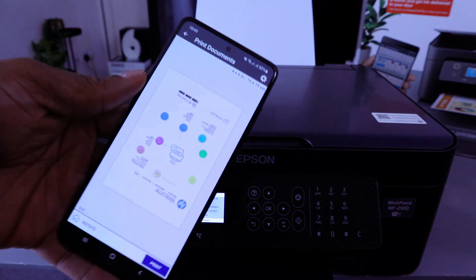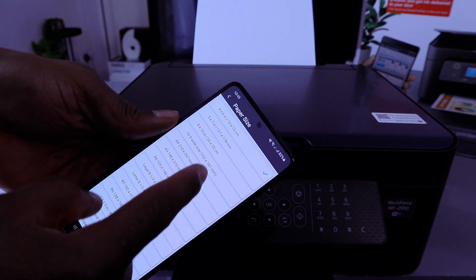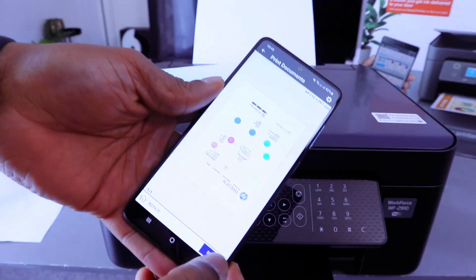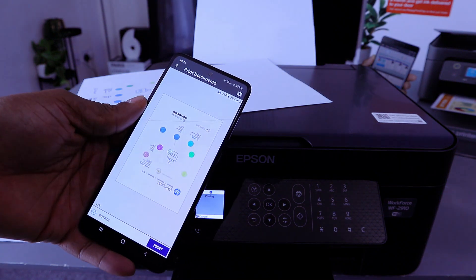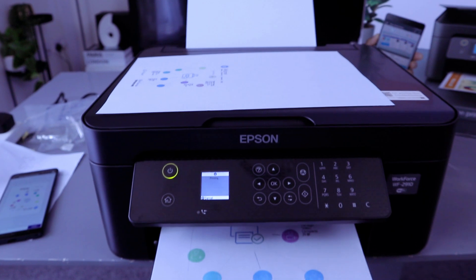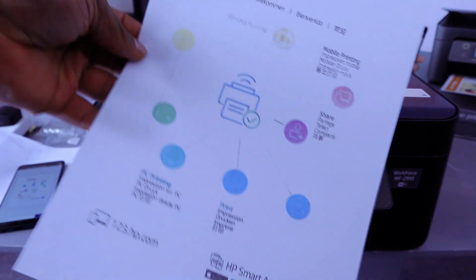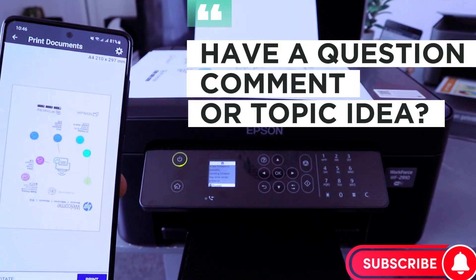The document is one page. Go to settings and change the document type to A4 paper, then select Done. Select Print — the document prints out successfully. This is how to connect the Epson WF-2910 to Wi-Fi using your mobile phone and print a document. Thank you very much and stay blessed.